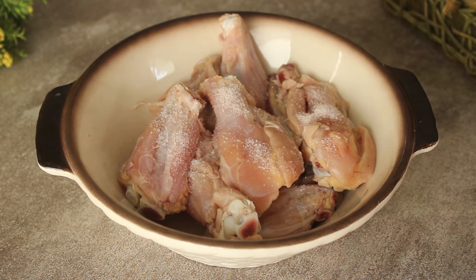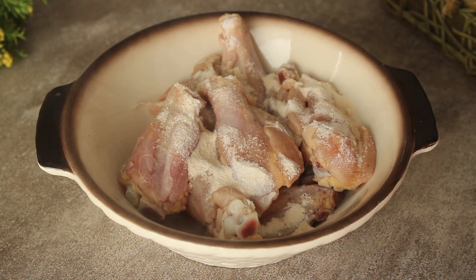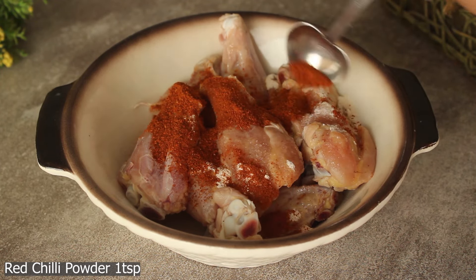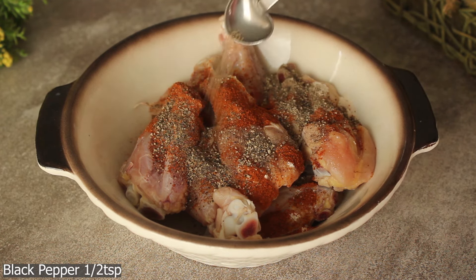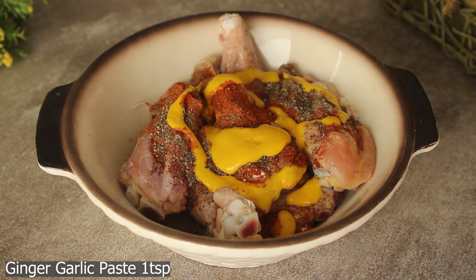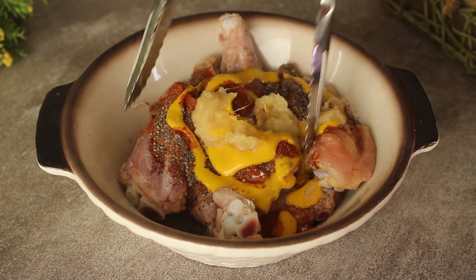We will add some sauce. First of all: 1 teaspoon salt, 1 teaspoon chicken powder, 1 teaspoon red chili powder, 1 teaspoon black pepper powder, 1 tablespoon mustard paste, and 1 teaspoon ginger garlic paste. We will mix it well.